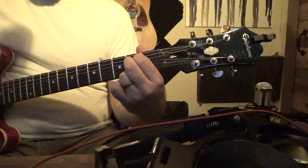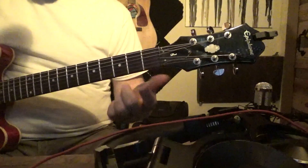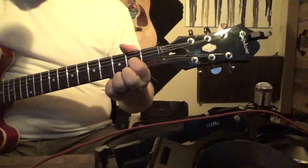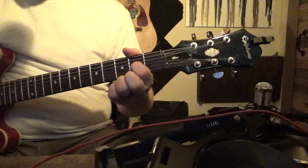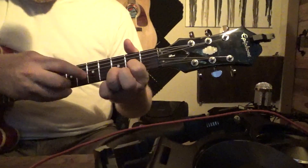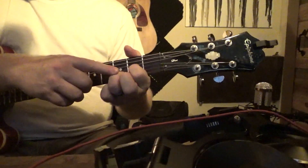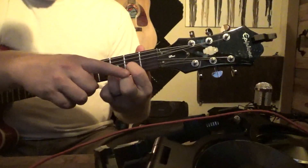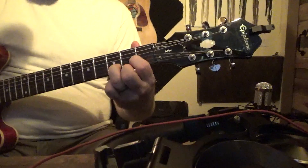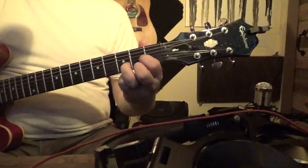Now we're going to go to the D chord. Pointer on the second fret — that is going to be the fourth string from the top, or our G. We're going to take our ring finger and put it on the third fret, fifth string, or B. And then we're going to take our middle finger and put it on the second fret, sixth string, or the high E string. And this is our D chord.